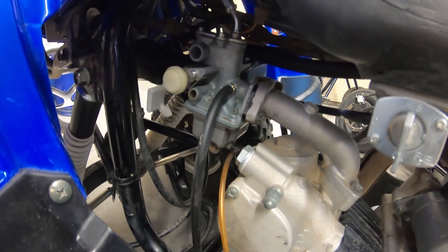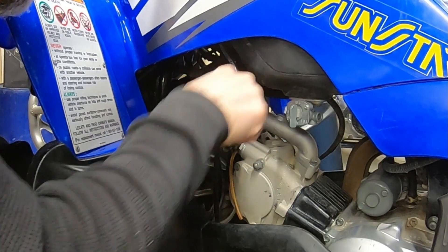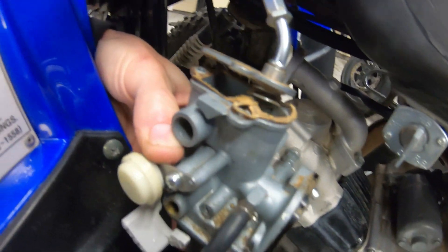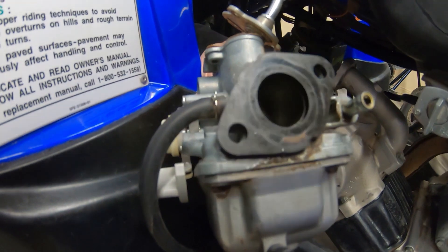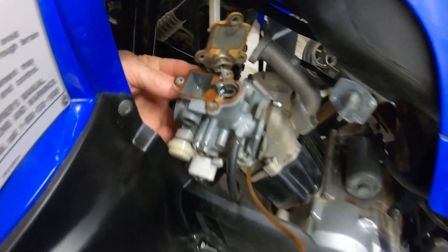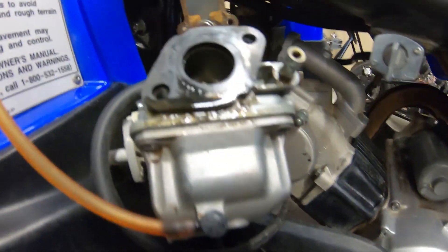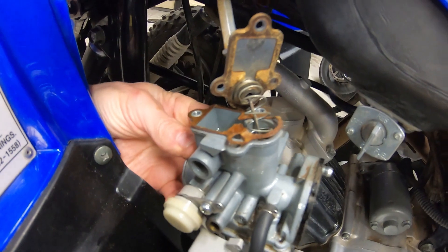Now I'm going to pull this carb off. Man, this carb looks pretty thrashed — the slide is stuck in the carburetor. That's going to be interesting. I might just have to throw another carb on it. The fuel's been sitting in here for like a decade, everything just stuck together. Imagine what the jets look like.